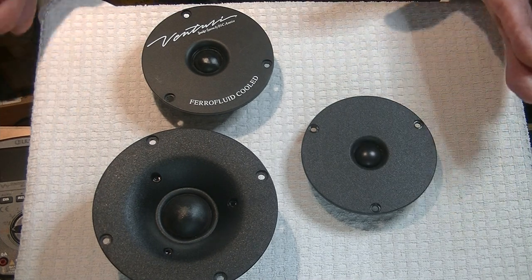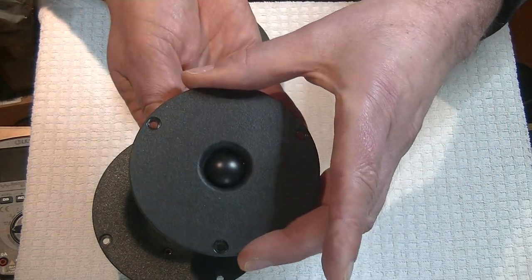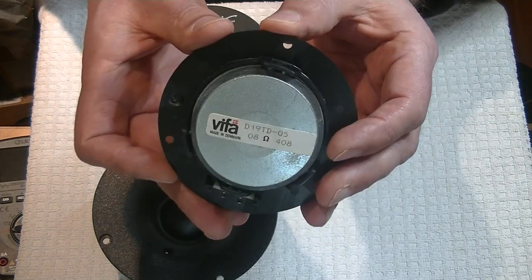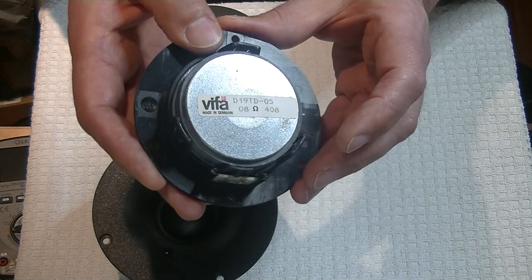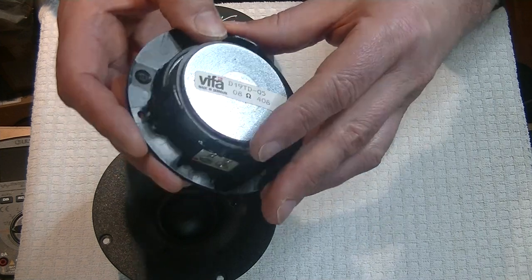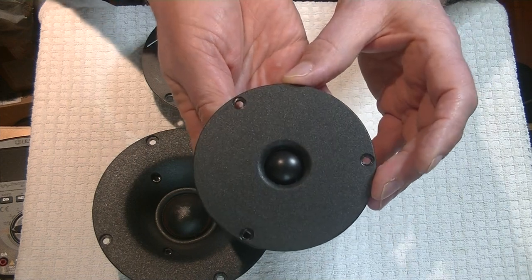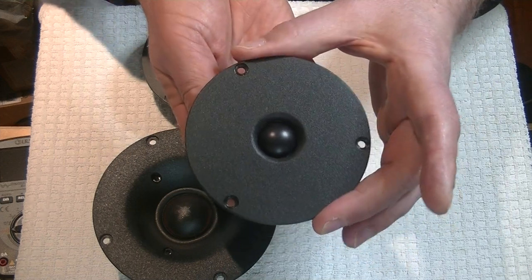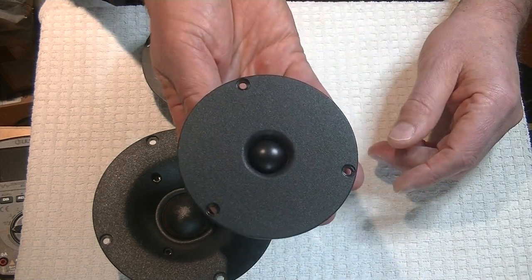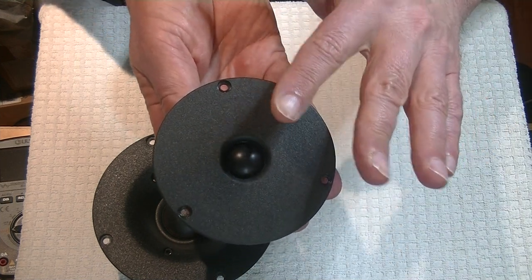Let's take a look at some tweeters. Here is a lovely little standard three-quarter-inch driver, about 20 millimeters. It's made by Vifa from Denmark. These happen to be 8 ohms, and it's got a fair-sized magnet behind it. These are one of those standard tweeters that were sold by probably the millions and ended up in a lot of speakers. They're a pretty good-sounding tweeter with a soft dome.